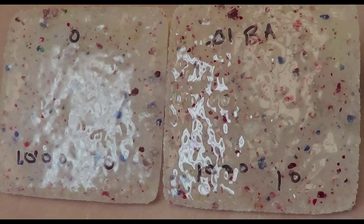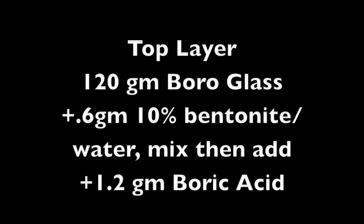One tile I added nothing to. The other, I first put a layer of 120g of unfluxed glass on the bottom, then added 1.2g — or 1% — boric acid to 120g of glass, along with 0.6g of 10% bentonite clay for the top layer. The bentonite attaches the boric acid to the glass so it doesn't fall through to the bottom of the mold. I fired both on the following schedule.